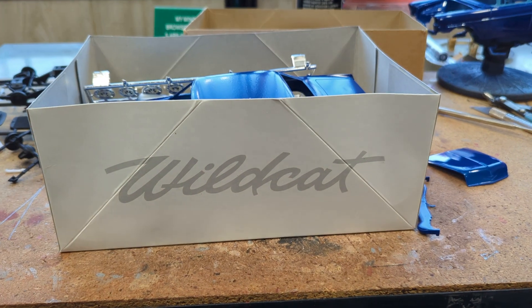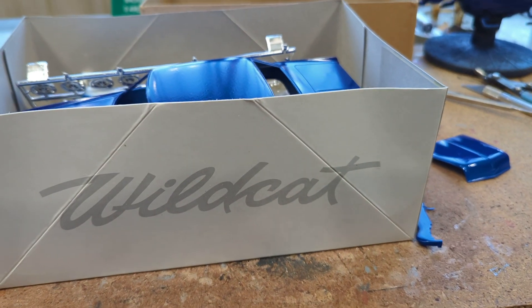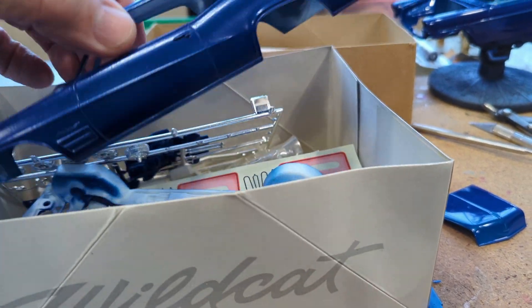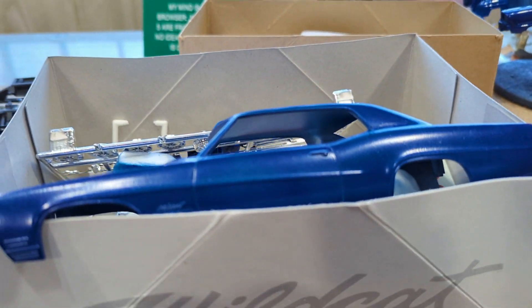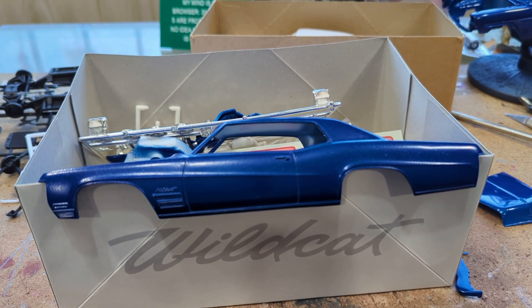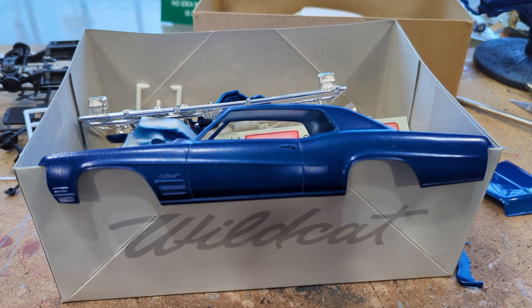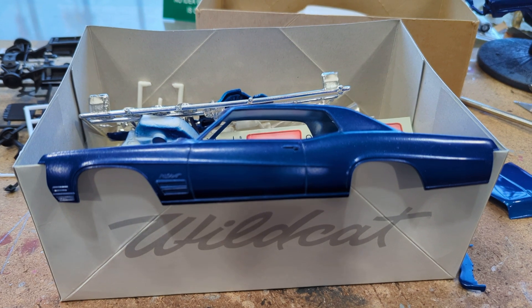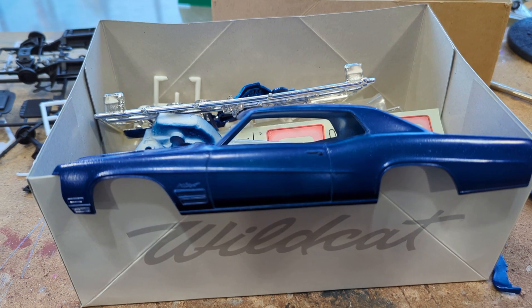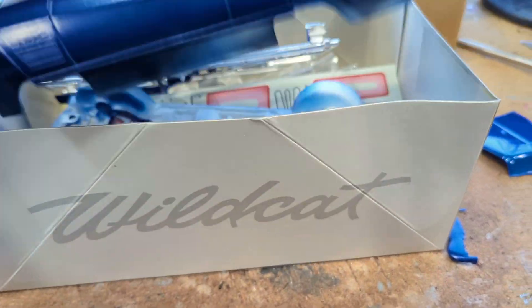That is a curbside. I've got some paint thrown on to it. I haven't buffed that paint out yet or anything — that's just the first coat, no gloss coat or anything. It's just rough, just getting started.